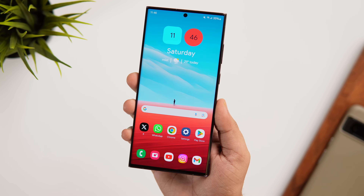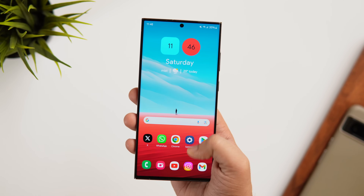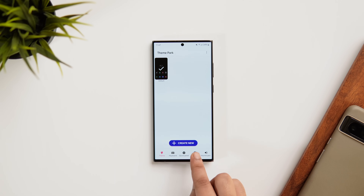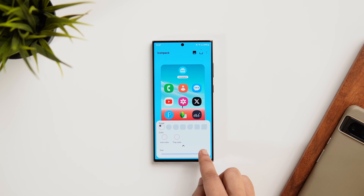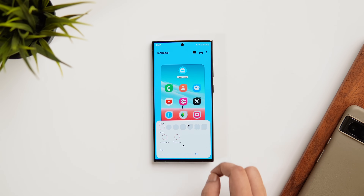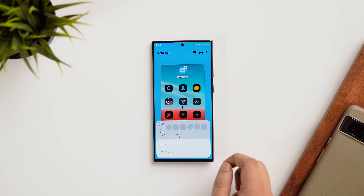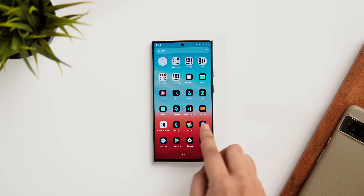You might have noticed that the app icons on my home screen look a bit smaller than the default size in One UI. If you want to reduce the icon size, install a Good Lock module called Theme Park. Go inside Theme Park, select Icons, tap Create New, and click the arrow icon — here you can easily increase or decrease the size of app icons. You can also change the shape, choose from many different shapes, and even apply third-party icon packs downloaded from the Play Store. Click Save and apply the theme directly to your home screen.